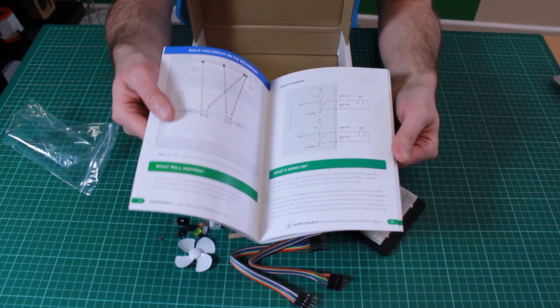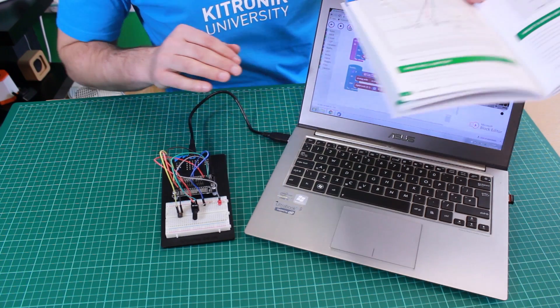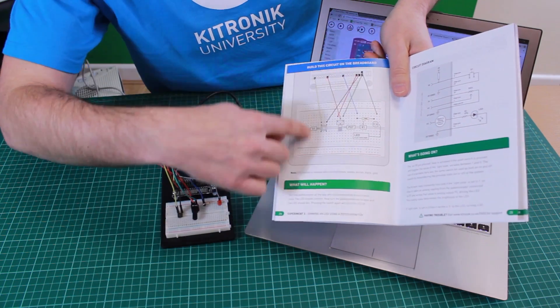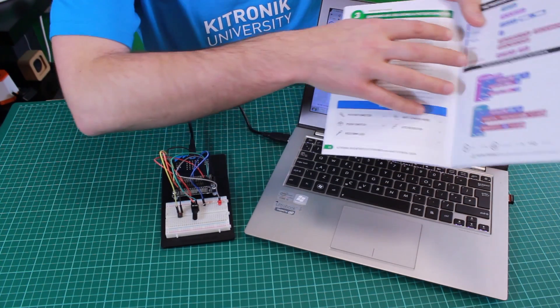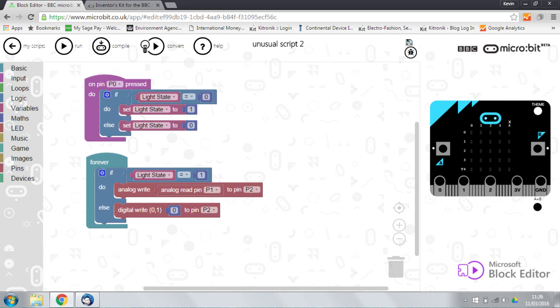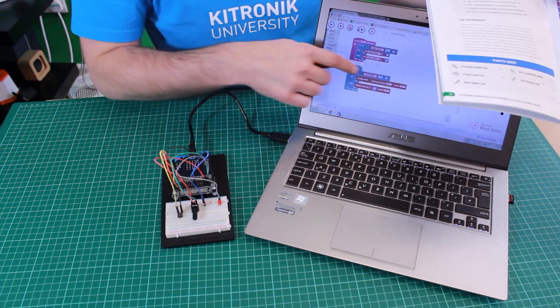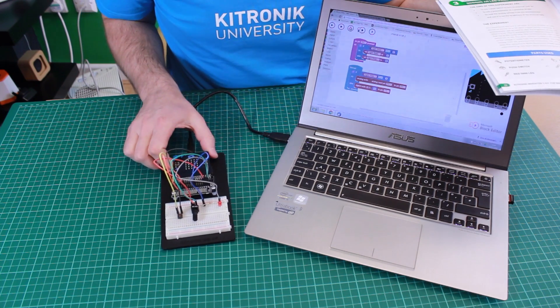Now we can have a look at one of these in action. Here I have set up one of the experiments covered in the Inventus kit guide. I've wired the circuit as explained on the breadboard, and I've also created the software as explained in the guide. I then compiled it and transferred it over to the BBC micro:bit, so this code is now running on the device.